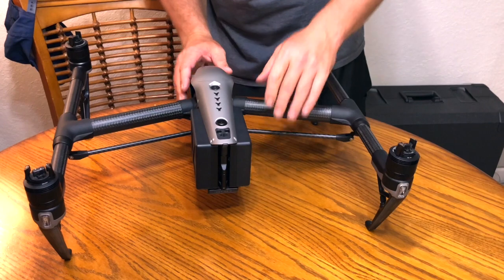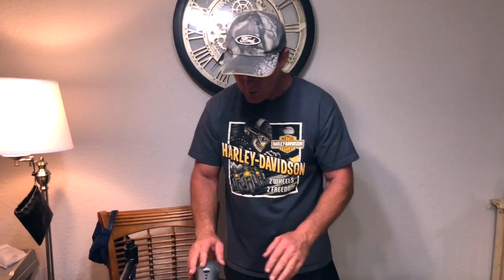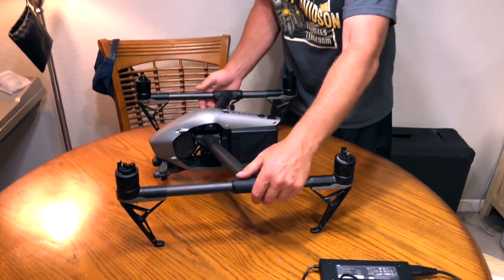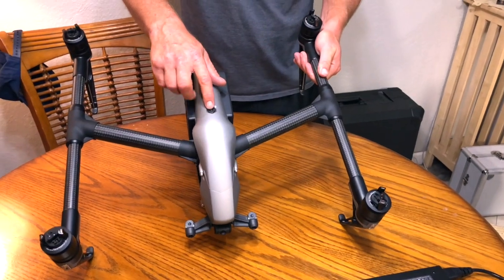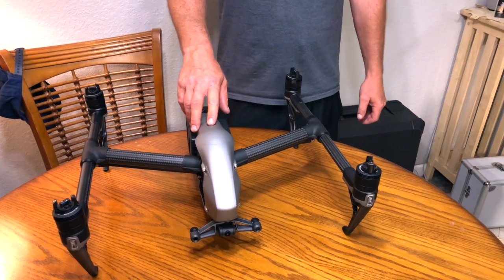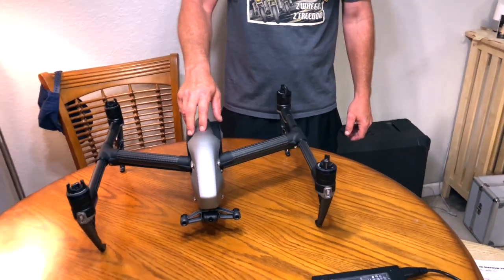So you've got both batteries in — that's pretty much it for how you charge and install the batteries on the Inspire 2. Once you have the batteries installed, you can go ahead and take the Inspire 2 out of travel mode. On the top here is the power button — click that five times and that will take it out of travel mode and put it into ready-to-fly mode. One, two, three, four, five.